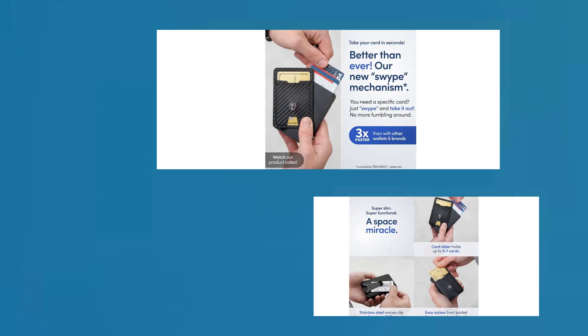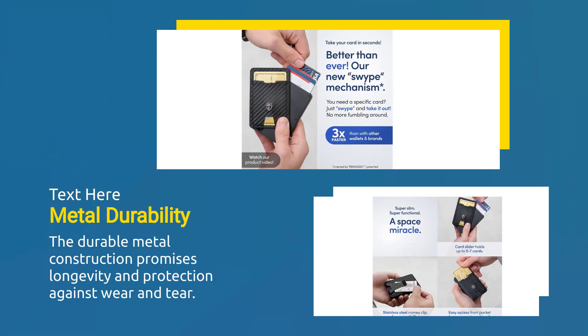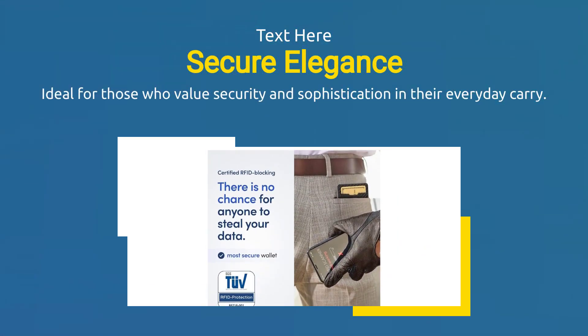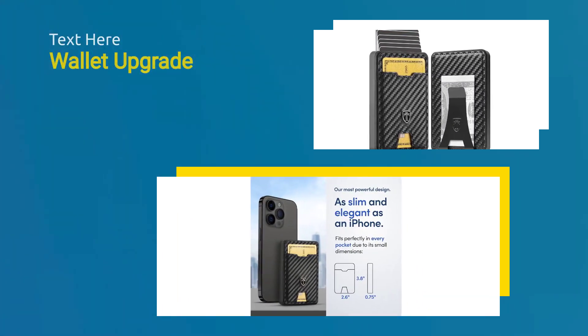The durable metal construction promises longevity and protection against wear and tear. Ideal for those who value security and sophistication in their everyday carry. Upgrade your wallet game with the Trivando Swipe Slim Wallet today.